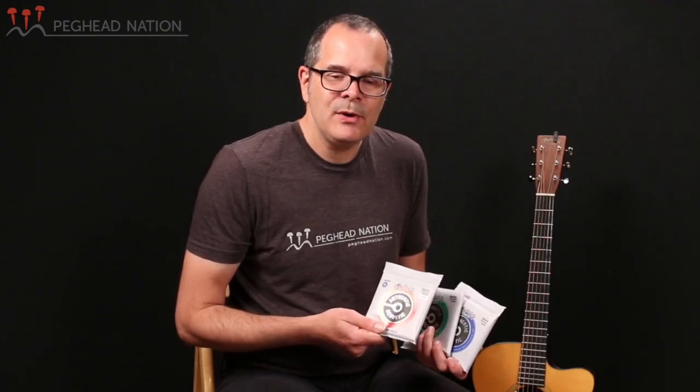Finally, we have the new authentic acoustic SP Lifespan 2.0 strings, and they replace what used to be called the SP Lifespan sets. These strings apply Martin's patented treatment process for increasing the life of the string to the authentic acoustic strings with the tin-plated trebles and core wire. It's a process that treats both the core wire and the wrap wire, and it really creates a string that has much greater longevity in terms of its tone than untreated strings.